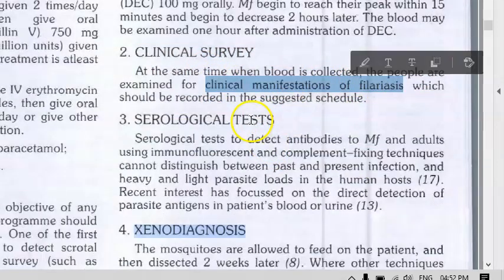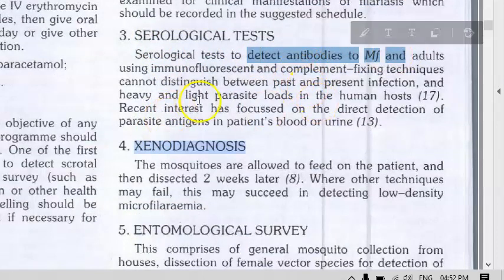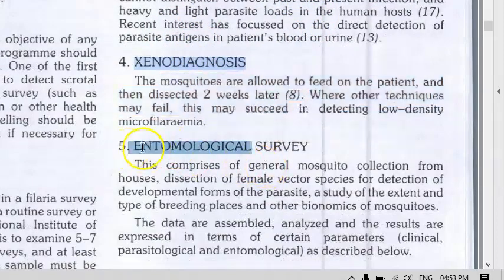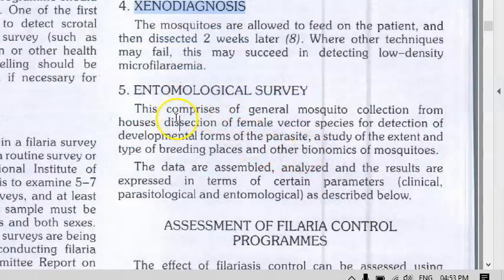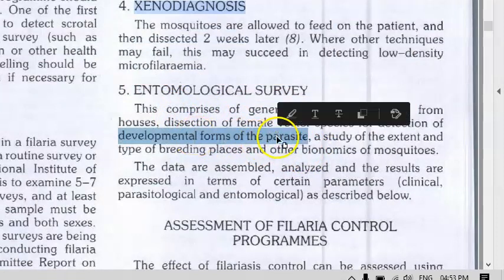Serological tests allow you to check for antibodies to microfilaria. Then xenodiagnosis, as already discussed — dissecting the mosquito. Finally, entomological survey involves general mosquito collection to detect microfilaria.